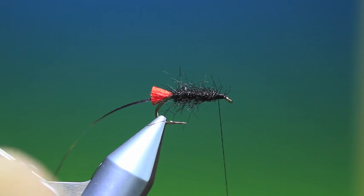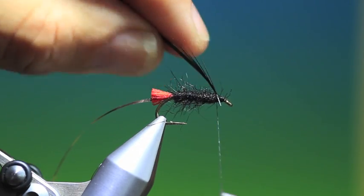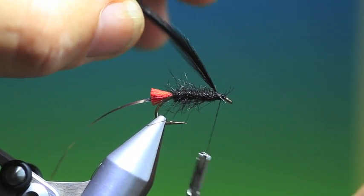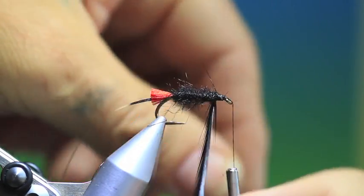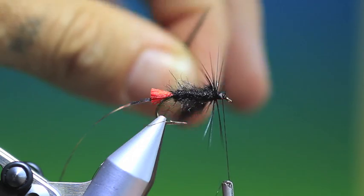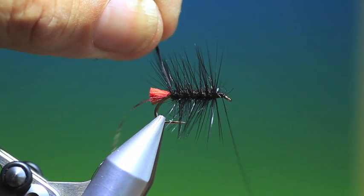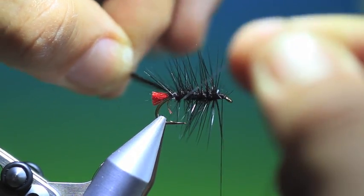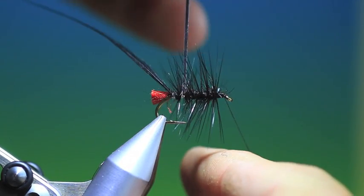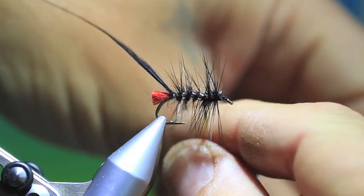Then we need a black cock hackle. Tie this in at the front, just remove that end, then we can start winding this back in nice open turns all the way. Then we'll take our silver tinsel and catch the hackle in with it — even turns of this. Don't worry too much about the hackle now, we'll brush that out afterwards.